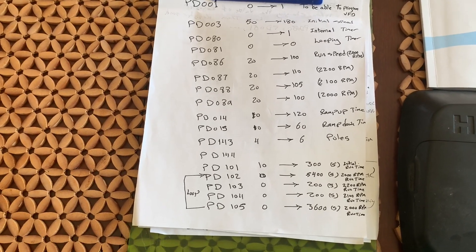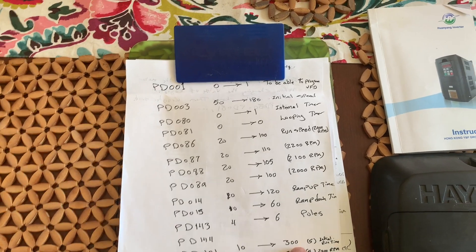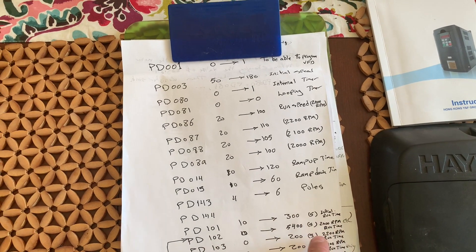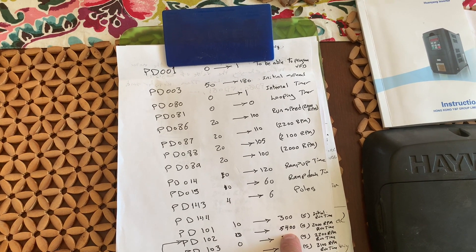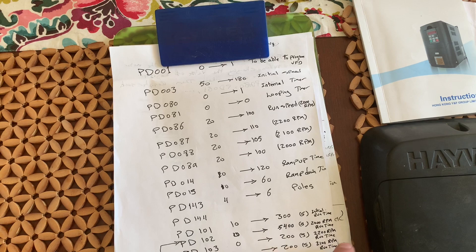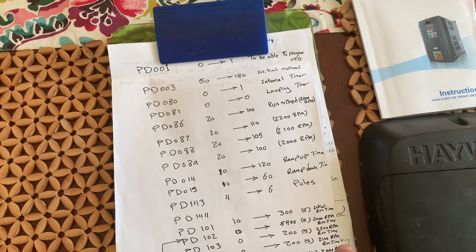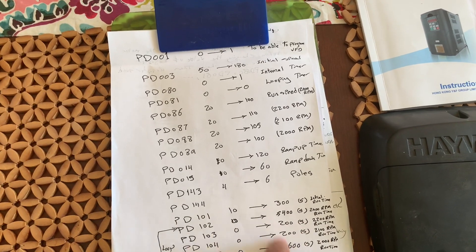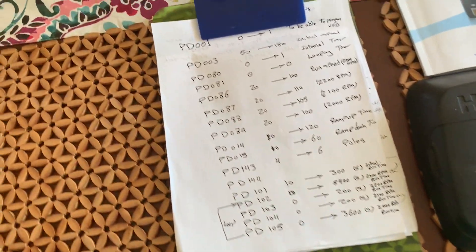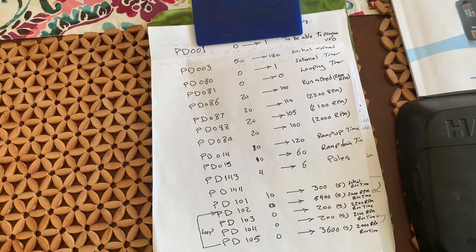You're familiar with the programming on it — I'm just using this format for the programming. At the beginning I run for about 300 seconds, that's five minutes, at maximum speed. Then I run for about an hour and a half or two hours at 2000 RPM, and then the next 200 seconds I'm running at 2200 RPM. I keep changing the timing because I have the booster pump and I want to run the pump a little faster when the booster pump comes on.